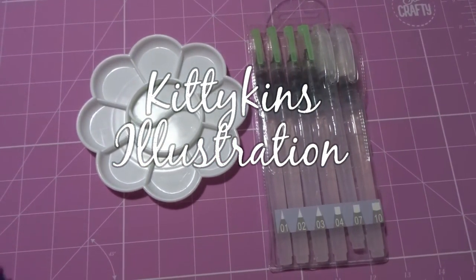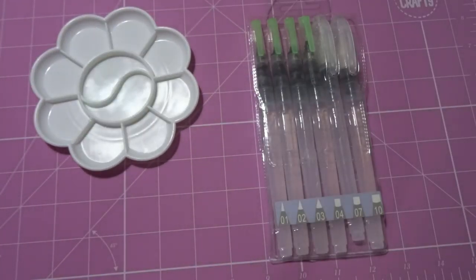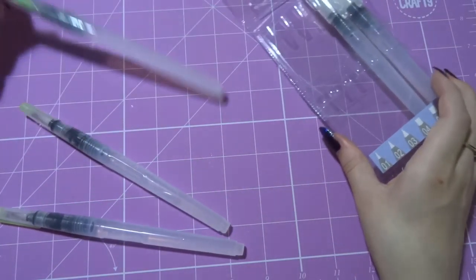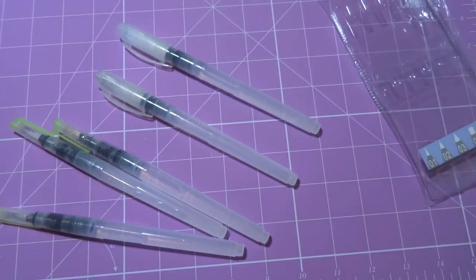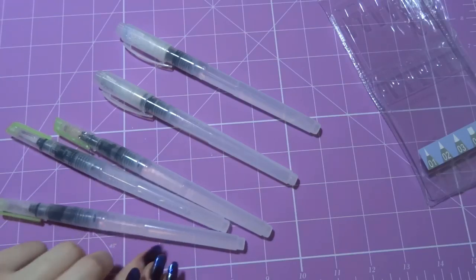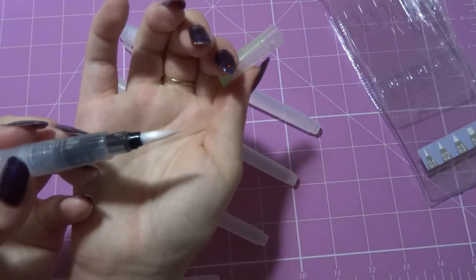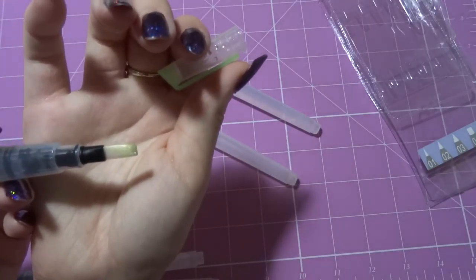Hi everyone. So as I previously mentioned, I was going to do a review on a water brush that I got recently that was quite cheap, so this is it. This is a six pack of water brushes — there are three flat brushes and three round brushes, all in increasing sizes. You also get a Daisy palette, and that only comes to £8.99. To give you some comparison, a Pentel Aquash, which is a pretty standard water brush, is £3.95, so this is a really cheap set.